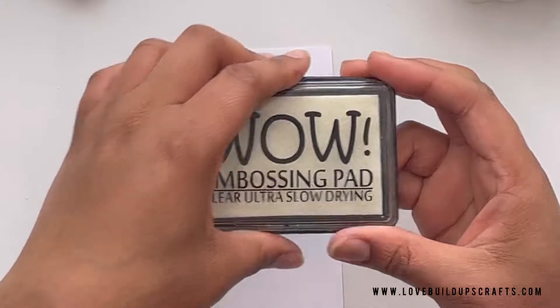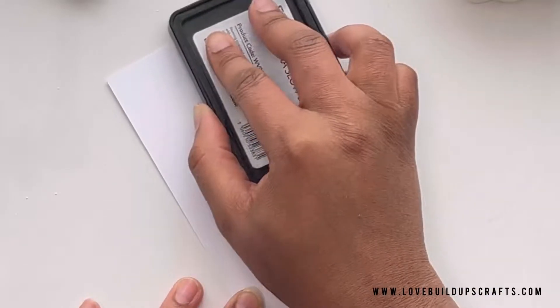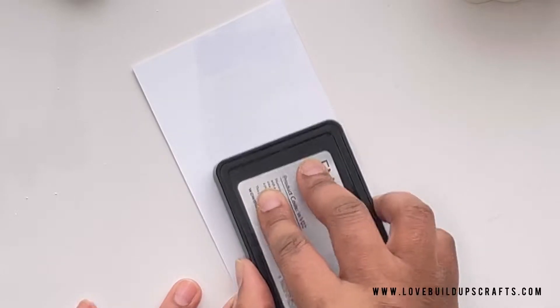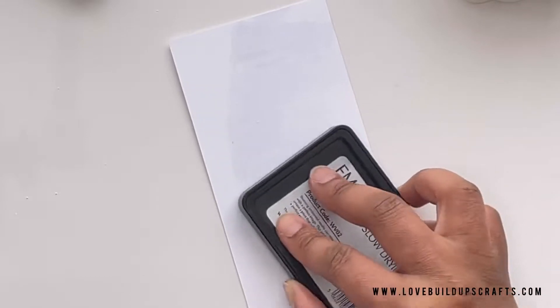I'm starting with a 3.5 by 8.5 inch panel of 300 gsm cardstock. You really need a strong cardstock for this and you also need a really juicy ink pad. I'm grabbing my white embossing ink pad. Take time to condition it with the conditioning tool if you need to, and then I'm going to go ahead and rub my ink pad onto my card in a wave-like motion to create that brush stroke shape.